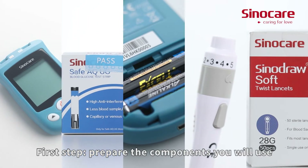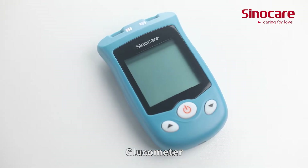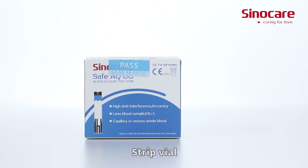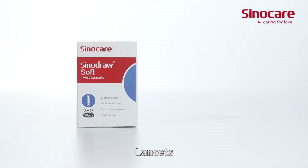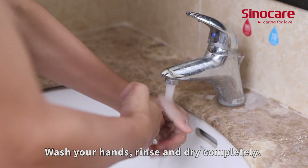First step: prepare the components you will use — batteries, glucometer, strip vial, lancing device, and lancets. Wash your hands, rinse and dry completely.